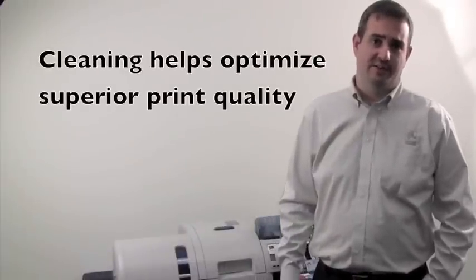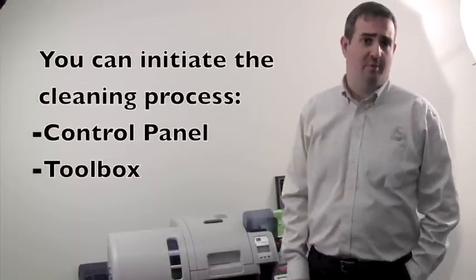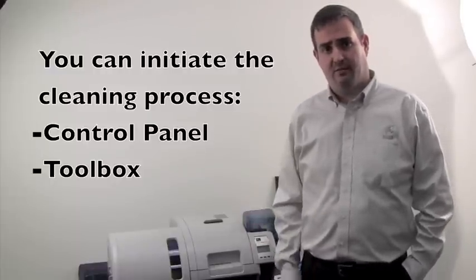Maintenance of your ZXP Series 8 printer will help optimize the superior print quality. You will know when it's time to clean your printer when you see a display message on the printer's control panel. You as an operator can also initiate a cleaning process via the control panel or via the toolbox in the driver.